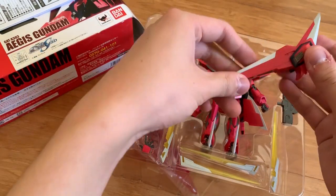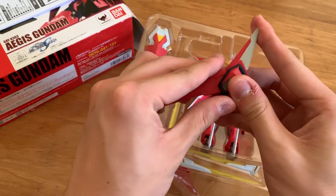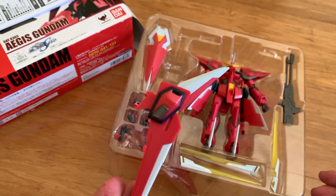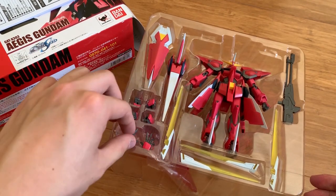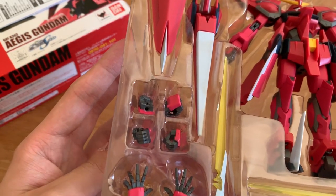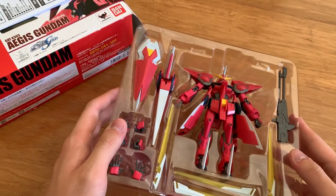Then we have the backpack — we can see very stable movements on the wings on the top and on the bottom as well. We can see clear color separation if you look at the side. We also have a lot of hand options: we got the fist hand, the weapon-holding hand, and the extended hand as well.